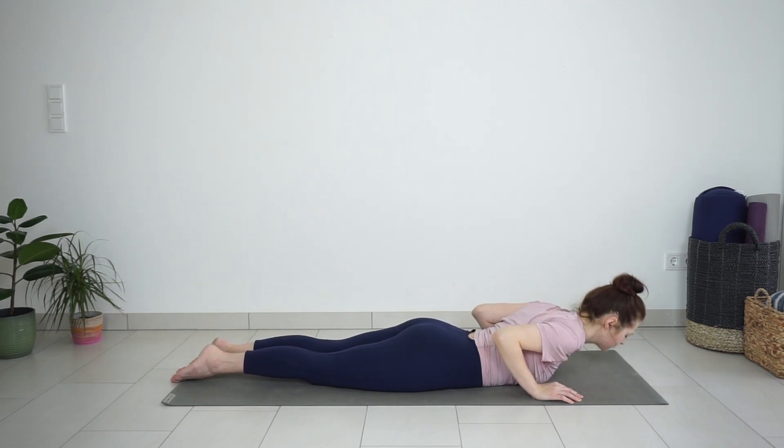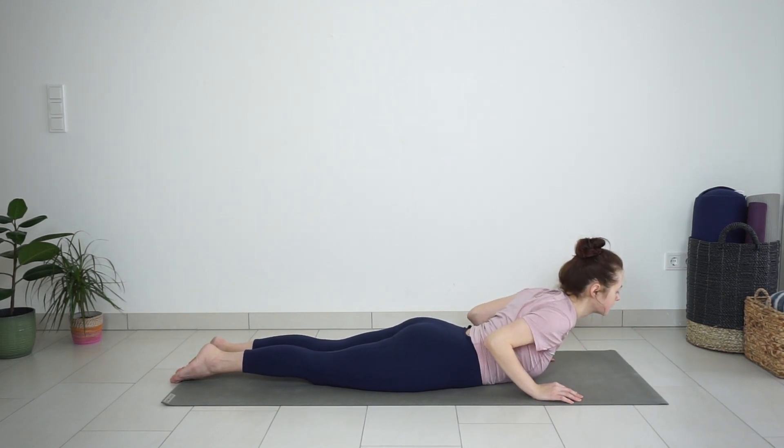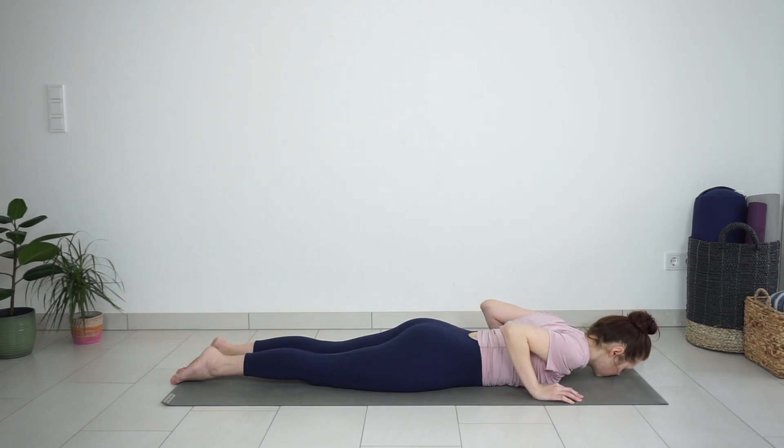Last time, lift your chest with inhale. Lower down on exhale.